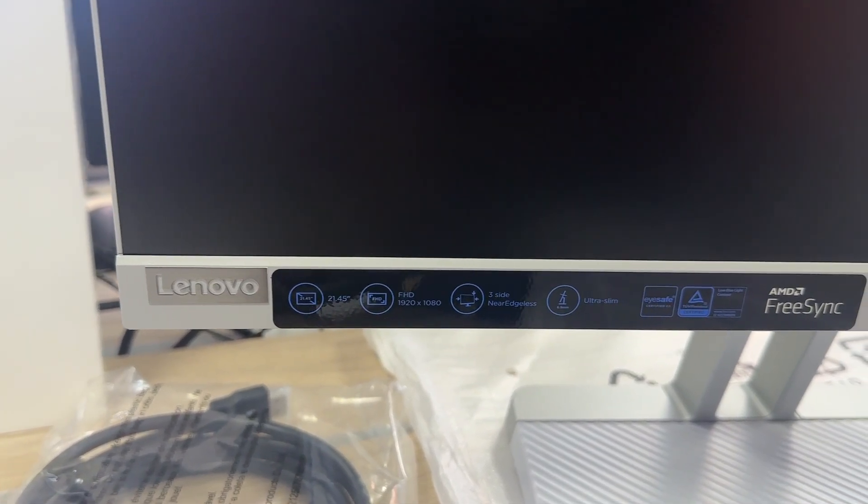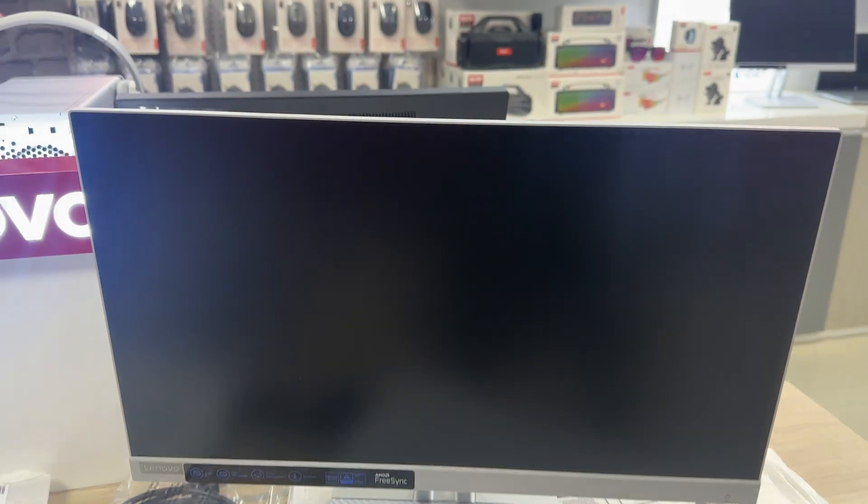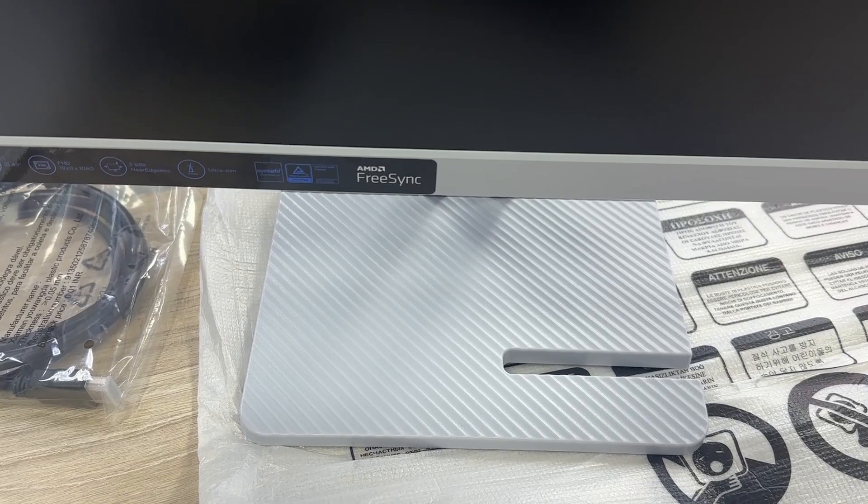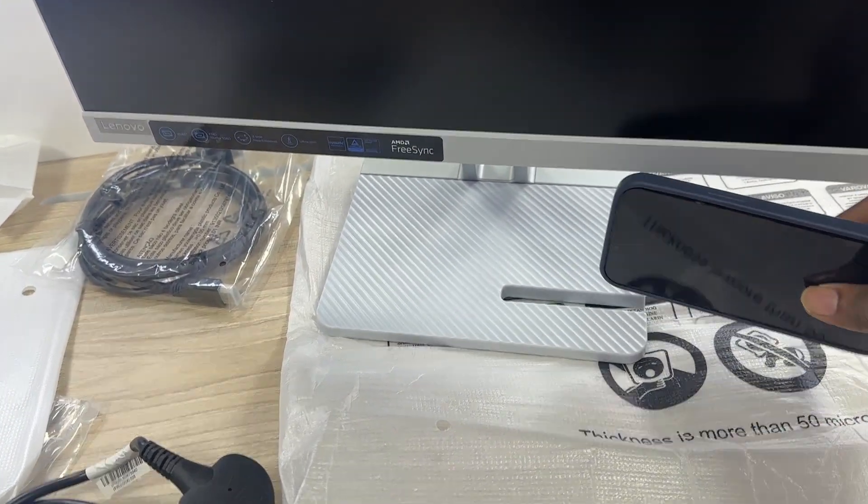Key details: 21.45-inch FHD 3-side near-edgeless display. Slim head and cloud gray color design. iSafe 2.0 and TUVHW low-blue light certified.